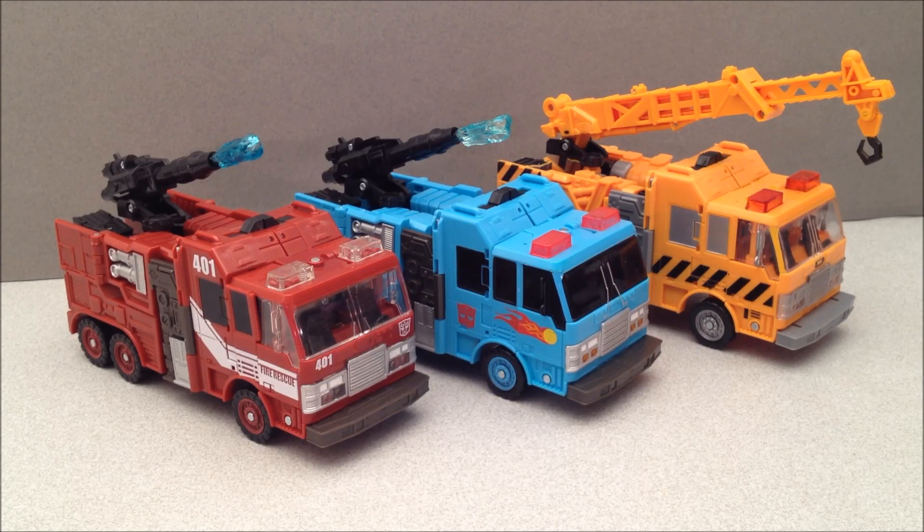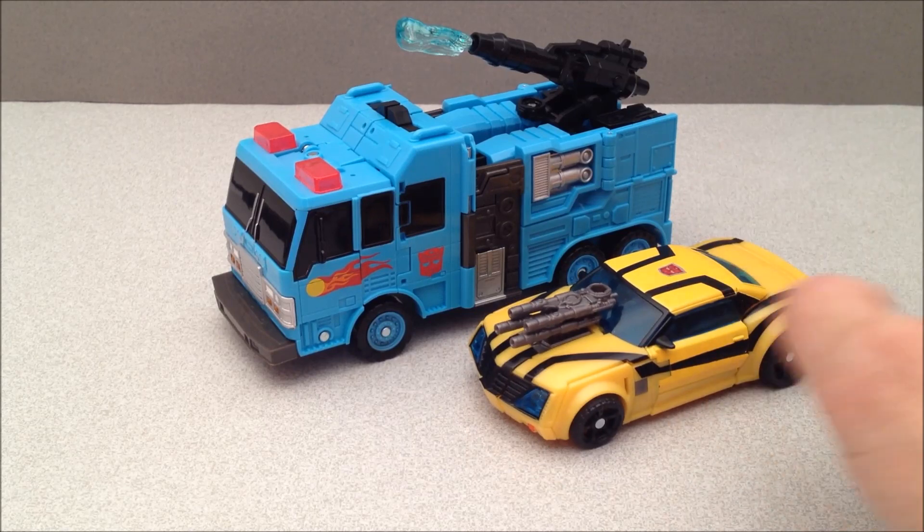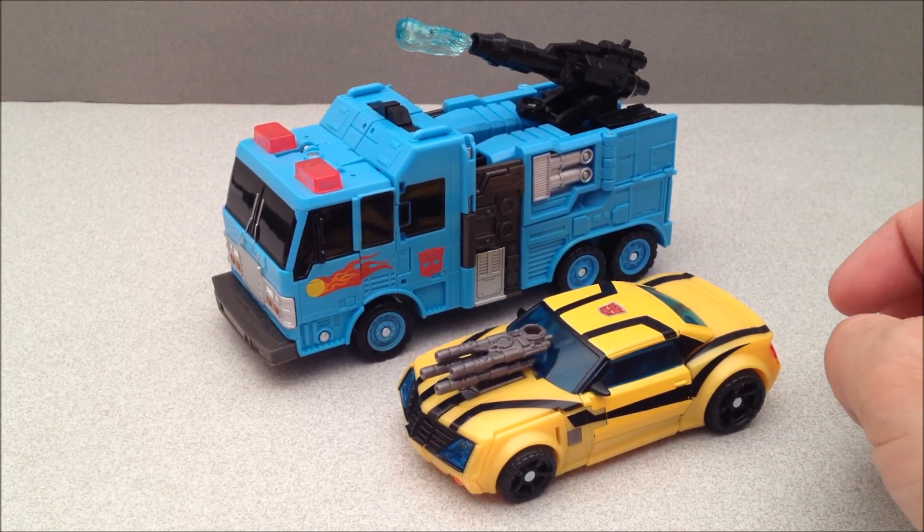And now for the pleasure of your eyeballs, here are their alt modes. You have Inferno, Hot Spot, and Grapple — check those three out, they look fantastic in their alt modes. One more little size comparison before we get him into robot mode. Here he is with a current deluxe class figure — this is Transformers Prime Bumblebee. Let's get him into robot mode now.